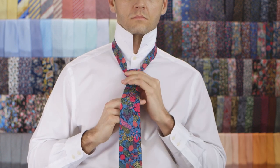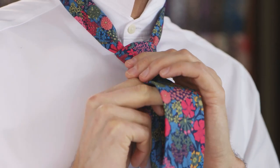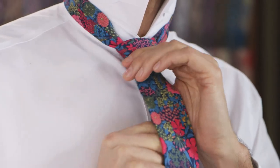Pull down on the skinny end to tighten the knot. Slide the knot up towards your neck and adjust as needed.